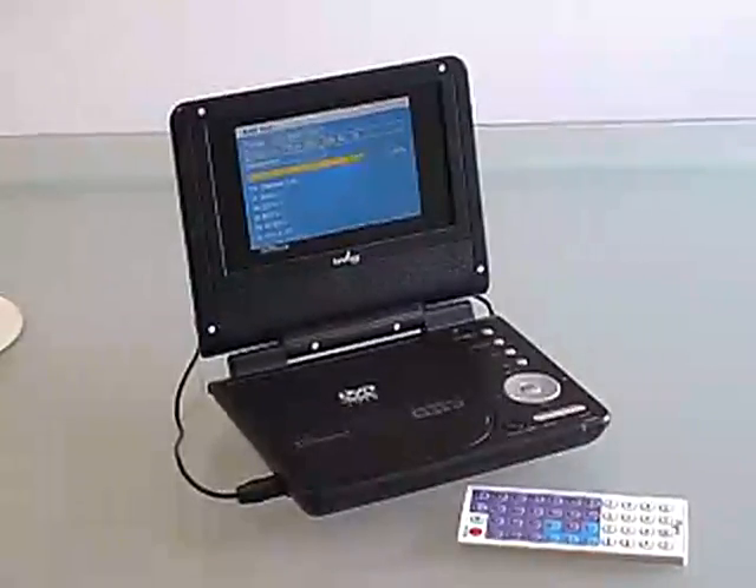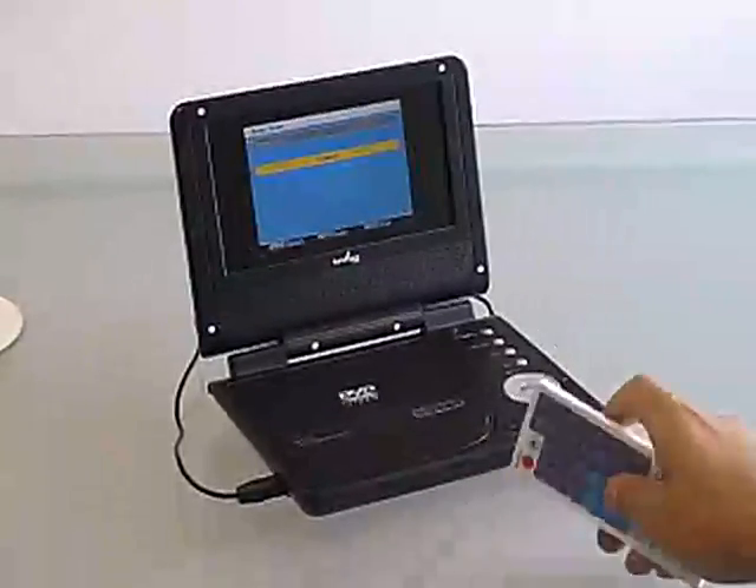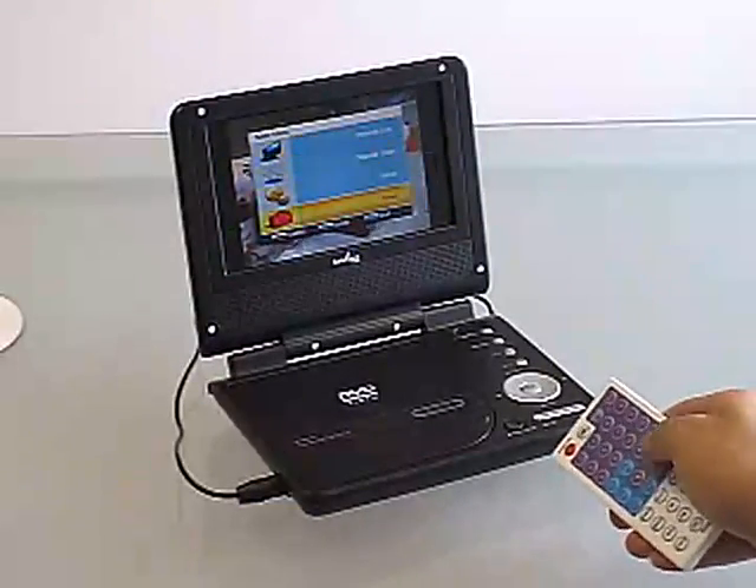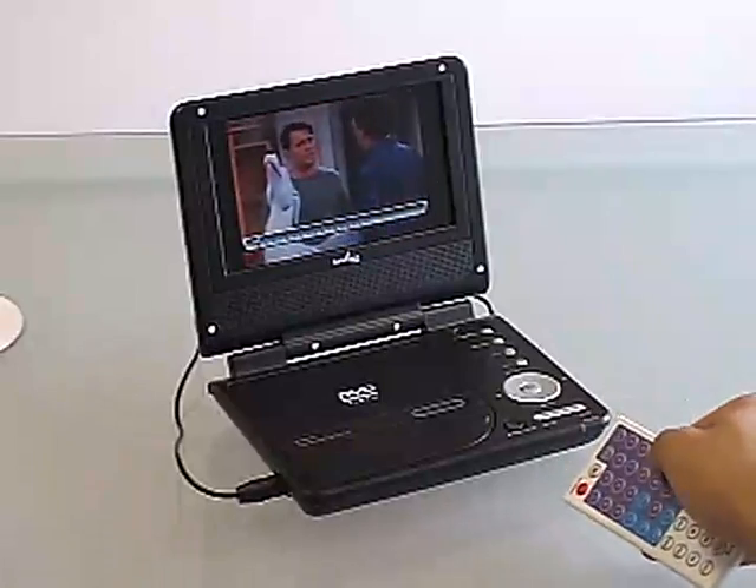Set channel preferences, customize on-screen display language, or view program time and information with the easy-to-use interactive TV menu. Stay connected, informed, and entertained at your own comfort.